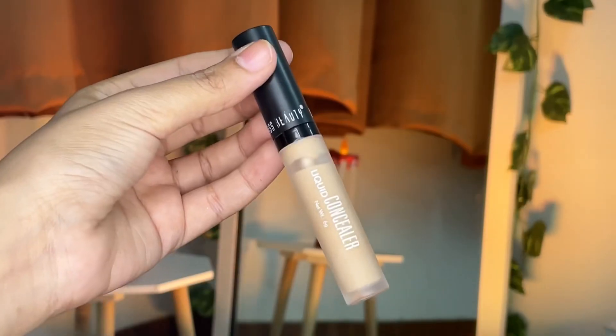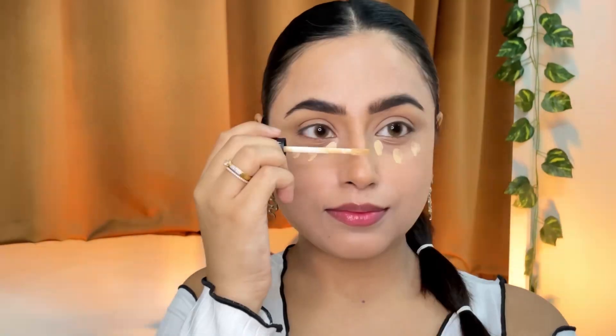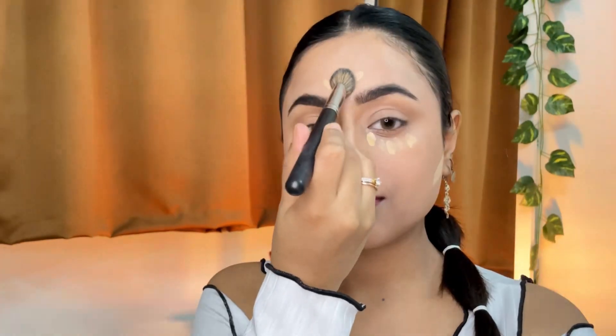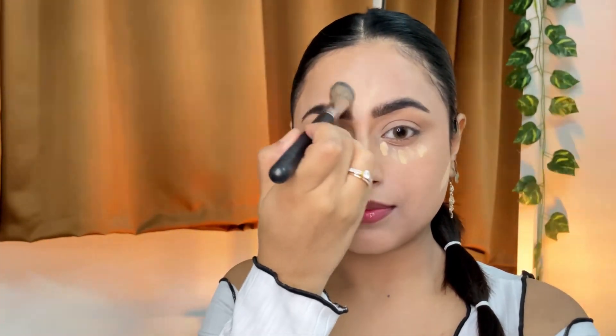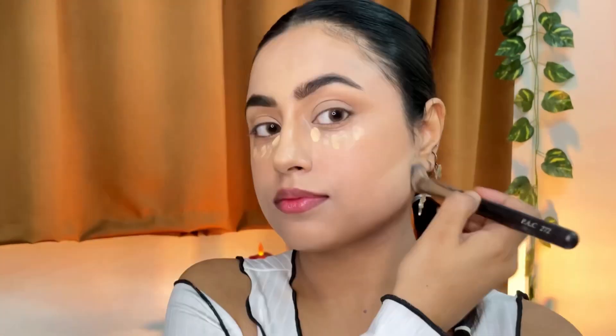Using the same blender to blend the contour on my forehead and then on my nose. Then using a light shade concealer from Swiss Beauty again to give a highlighting effect under my eyes, on my nose, and under the contour as well. Using the same PAC concealer brush to blend everything. While blending the concealer under the contour, always clean the mess made while blending the contour to make the contour look more precise and neat.